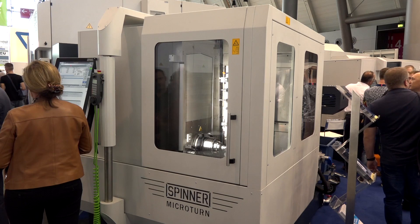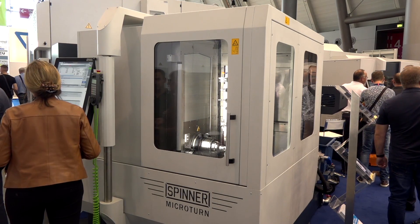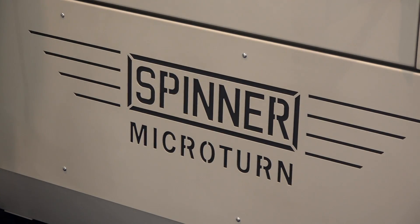What sort of industries do you think will buy this machine? What would they be making? It is mold making, hard turning, high precision parts, the optical industry, fine mechanics, electronics — all types of industries who need very precise parts. It can be medical as well. As a projection, in the first year, how many would you expect to sell? Maybe a hundred a year is the projection. Very good, thank you very much Axel. Great machine.